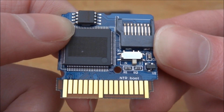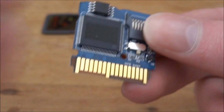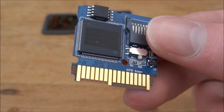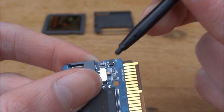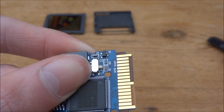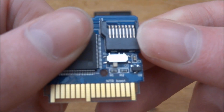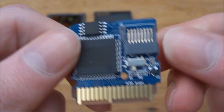What you can do is move that switch across to the NTR option. What I like to do is get a DS or 3DS stylus pen because I just find that a lot easier to push the switch across. So as you can see, I'm just going to push it across with the pen.